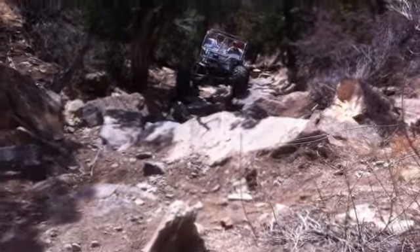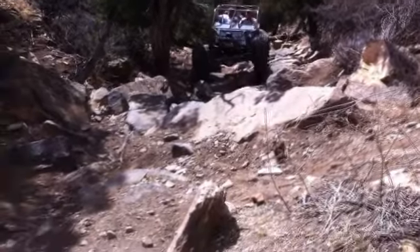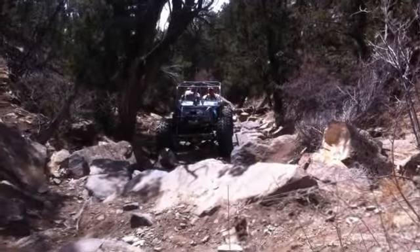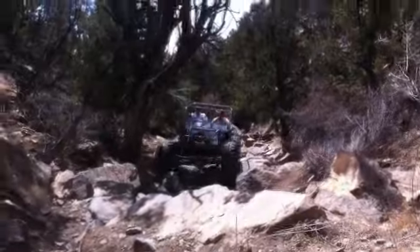Okay, now let's do this section. Your tires should go on that little flat rock and then right up to your knee. On that side, I'm going to go right into that.